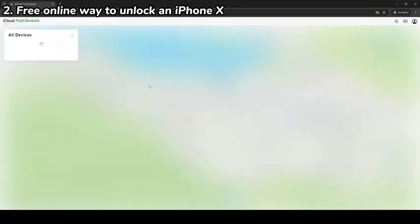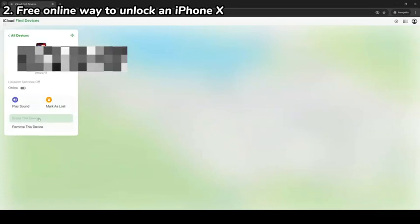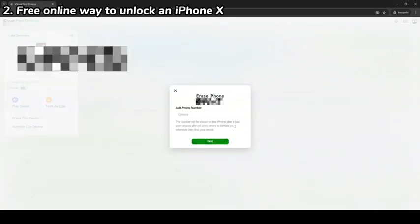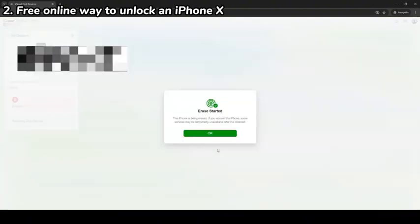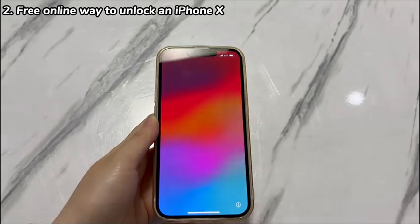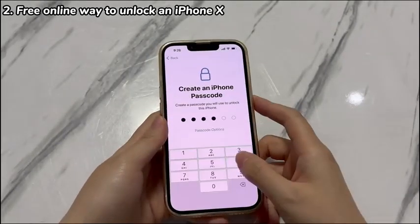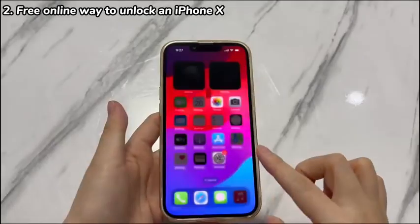From the iCloud homepage, find and click the Find My icon. Your iPhone X will appear on the next page — select it. Choose Erase this Device, then choose Erase, and confirm by entering your Apple ID password again. The erase will start and may take around 5 minutes. Once done, set up your iPhone X after it boots up.